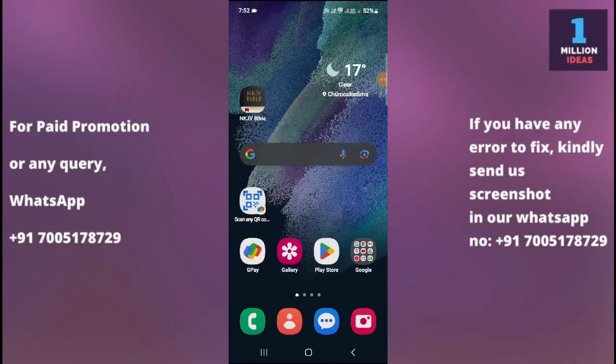How to change hotspot password in Samsung S23FE 5G. Hey guys, welcome back to 1 Million Ideas YouTube channel. In this video I'm going to show you how you can change your hotspot password. Before proceeding further, make sure to subscribe to my YouTube channel and hit the bell icon to receive all the latest updates. Now let's begin the tutorial.